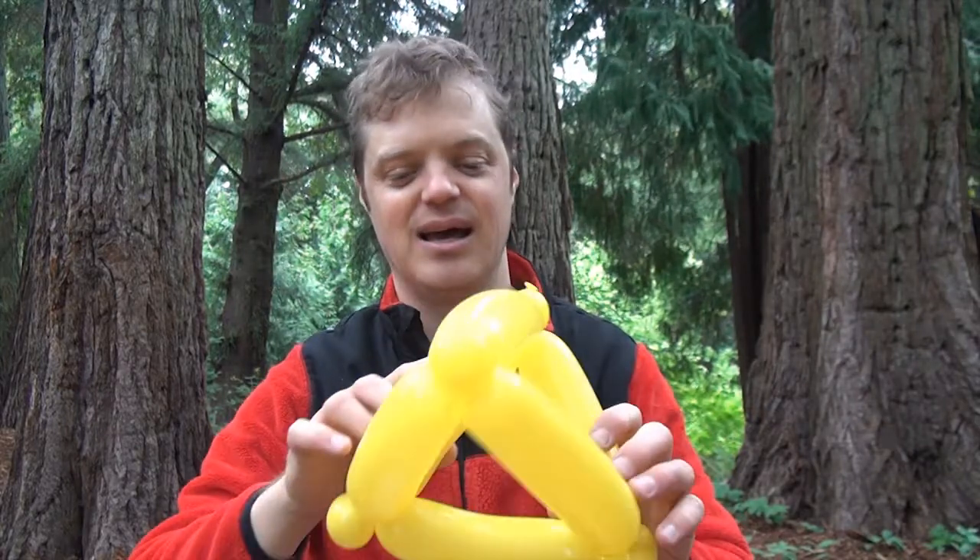Hi folks, what's up? Welcome to Simple Balloon Animals and greetings from the Botanical Garden in Berkeley. That's where I'm filming today. And today I'm going to teach you how to make a one-balloon tetrahedron.